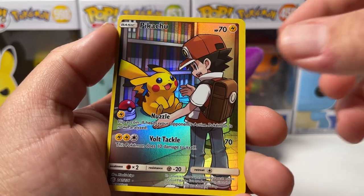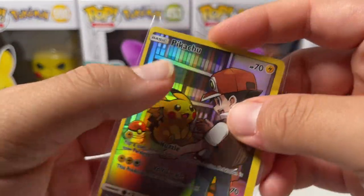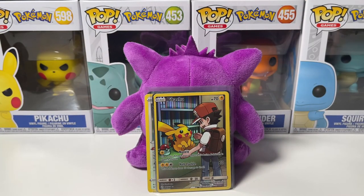It's actually funny because Brilliant Stars is coming out in February and they're actually bringing back these character rares - so it's a coincidence that we pulled one right now! I love that a lot. The Premier Ball wasn't too bad - I think we went two out of three on that one.